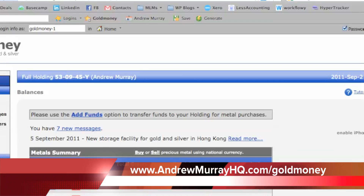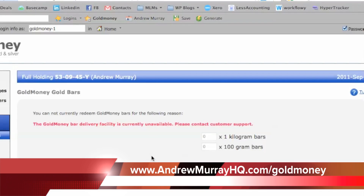If you want, you can even get bar delivery — if you actually want to have something delivered. You need to have enough; you need to have a 100 gram bar delivered.